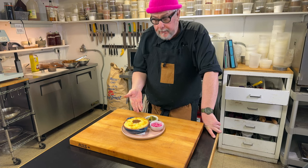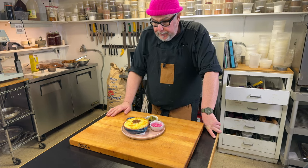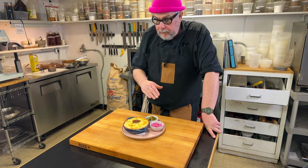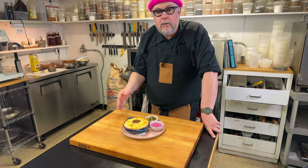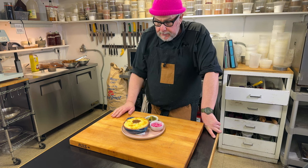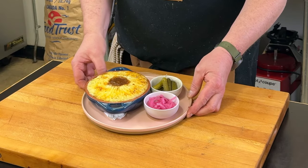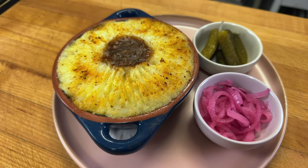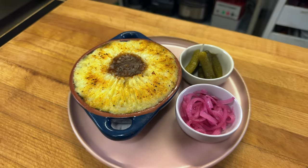Here we are out of the oven and onto the plate — our little vegan, gluten-free cottage pie made with all organic and local vegetables. It's a nice little dish. We've plated it up with some pickled onions and gherkin pickles. We could also add some other condiments — let's try this one out.